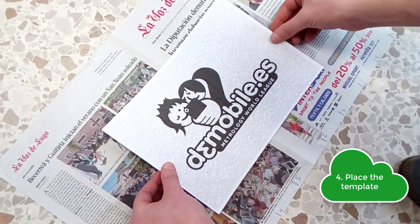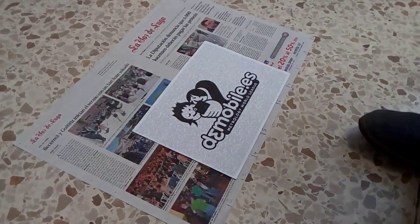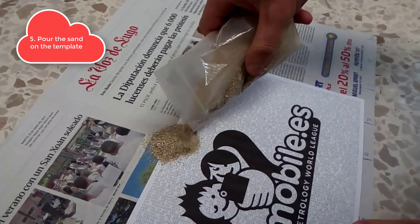Place the template on the newspaper sheet and pour the sand on the template forming one or several piles.